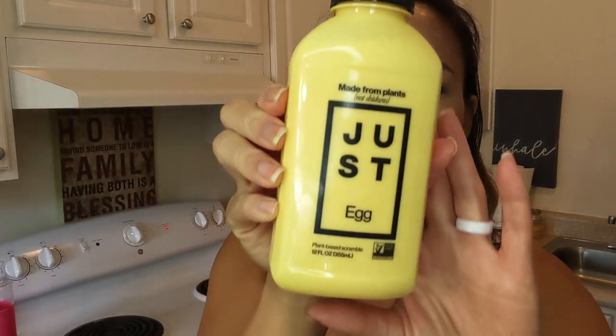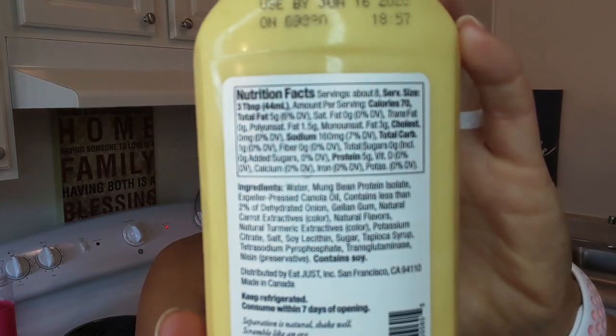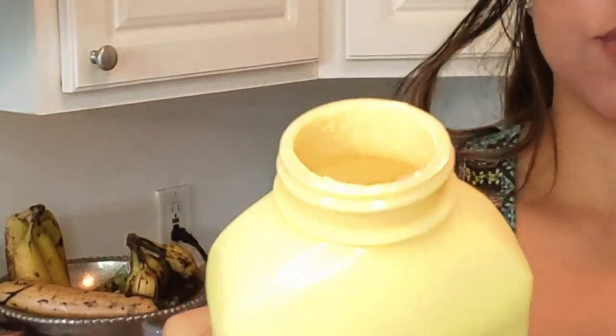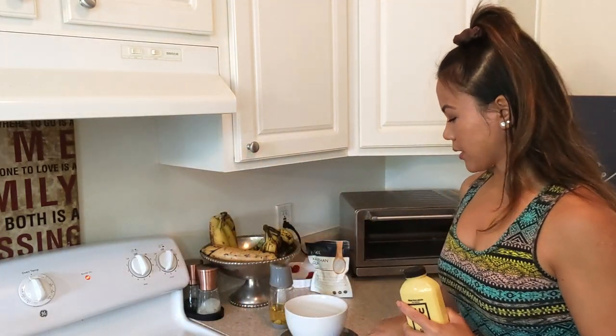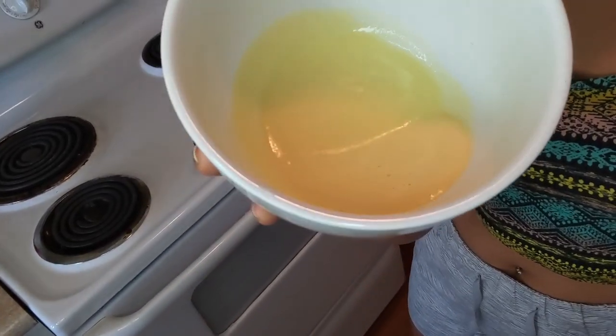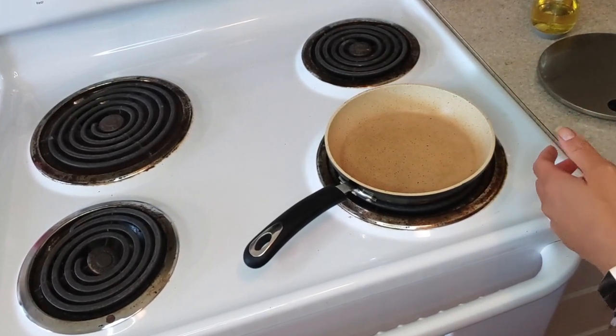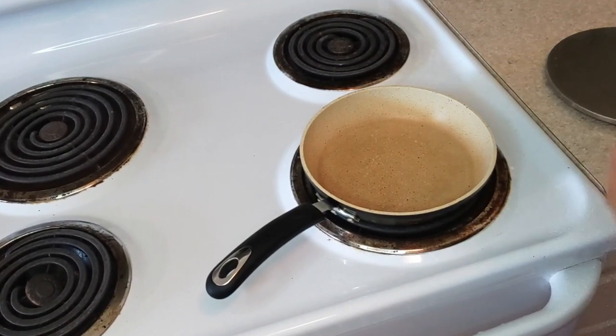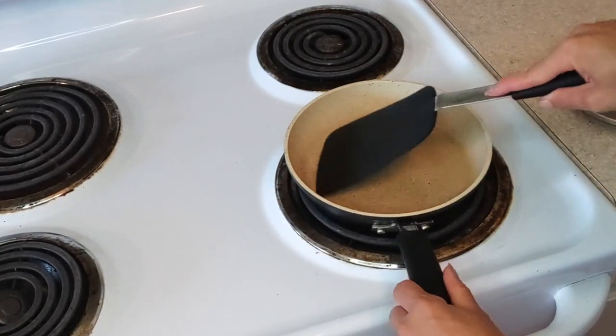So here's a closer look at the bottle — Just Egg. There's the macros. I'm gonna weigh out 44 grams of this. Basically when you open it, it looks like egg — you have to make sure to shake it really well because it does separate. So 44 grams looks like this much, which is not that much. I've already had this pan preheating to just under medium heat. I'm just gonna put a little bit of avocado oil to make sure it doesn't stick, and smush that around with my spatula.